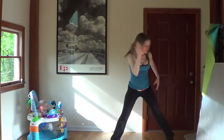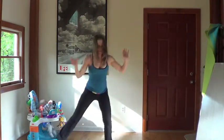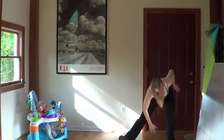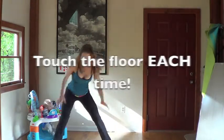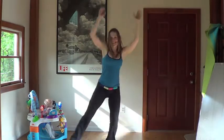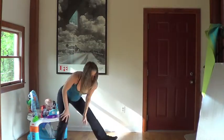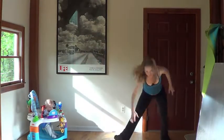Take it down. Reach. Other side. Alternating. 3, 4, 5, 6. Rock and roll. 7, 8, 9, 10. Reach. 11, 12, 13. How are you doing, Sean? 15, 16. I guess he's doing just fine. 18, 19, 20. Woohoo!